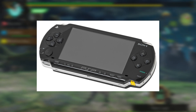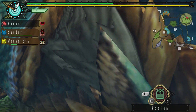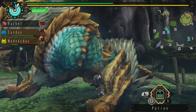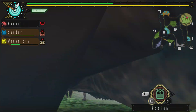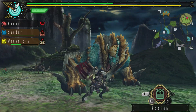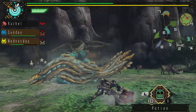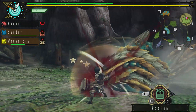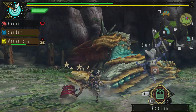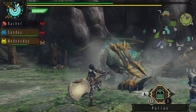You fire up this classic handheld console from the 2000s, pop in the disc, and you notice something: this handheld only has one analog stick. Now you've only been playing Monster Hunter since Generations Ultimate up to now, and you've been accustomed to a controller with two joysticks — whether on the Switch, PlayStation 4, or Xbox. Many new players of Monster Hunter are used to playing with two joysticks.